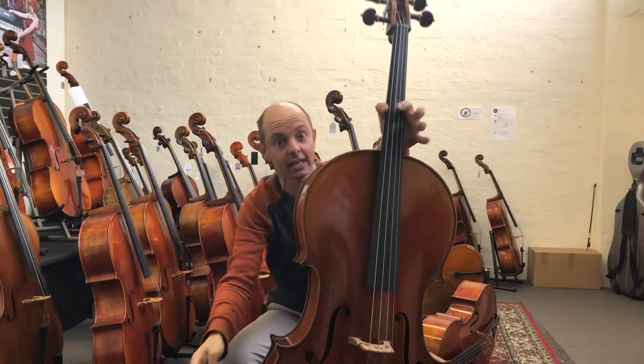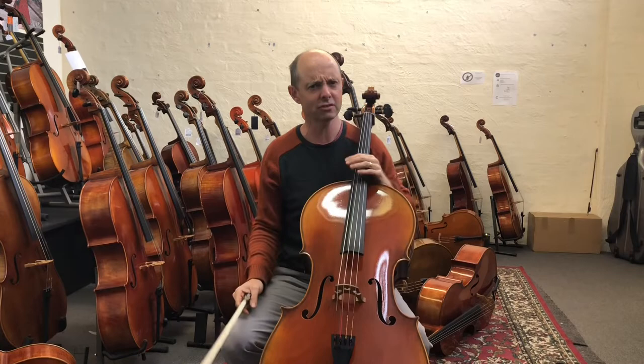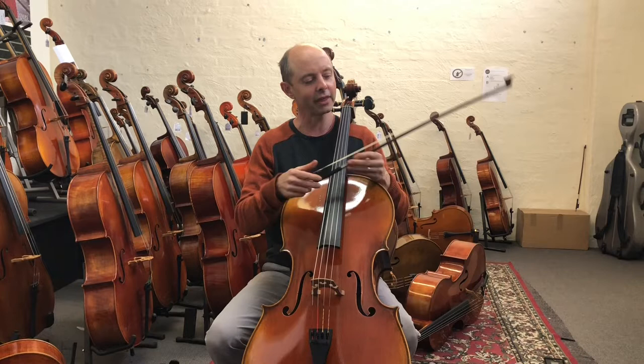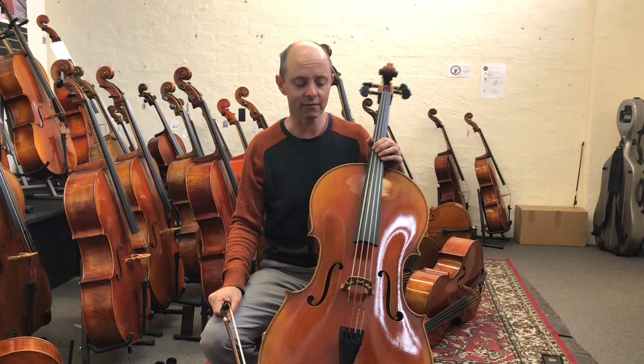Hello and welcome to Y Force Music TV! That introduction gets bigger depending on how awesome the instruments I'm reviewing are, and today I'm reviewing quite good instruments. Because we're locked down due to Covid, I thought I might show off some cellos.